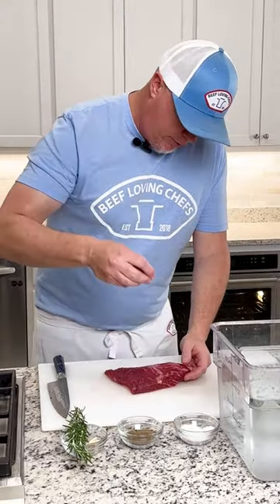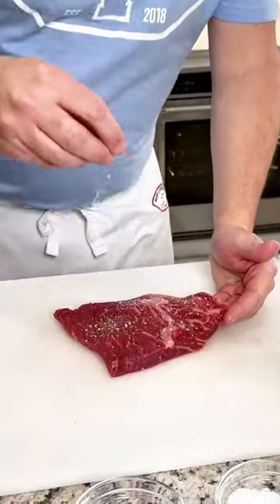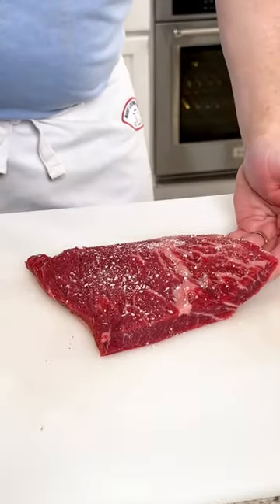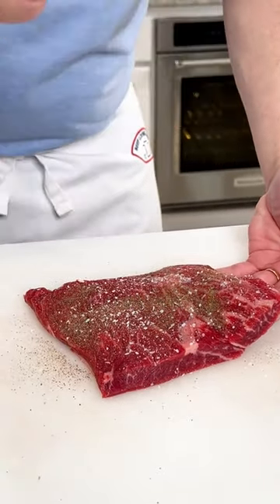We have salt and pepper. We're gonna salt that first — get a good generous amount of salt on there. The beef can take it. We also have pepper, a nice bit of pepper. Make sure that you season both sides of your steak; they do not come seasoned.